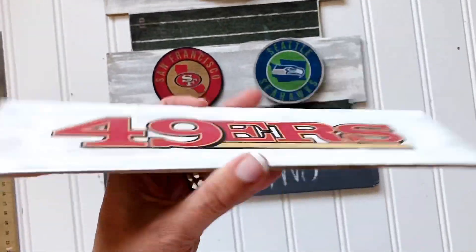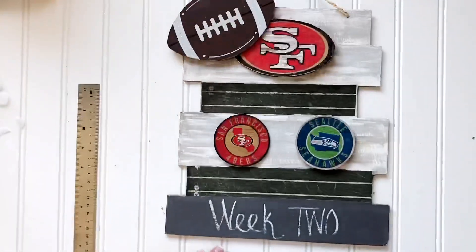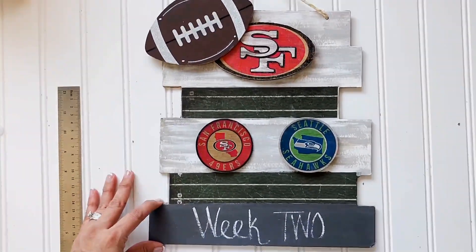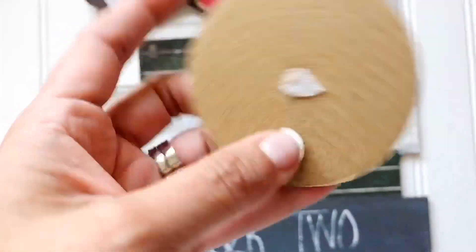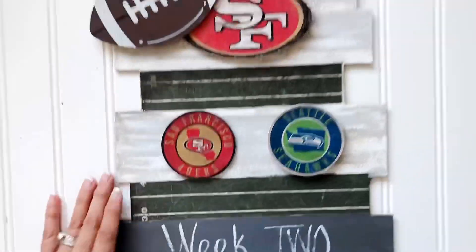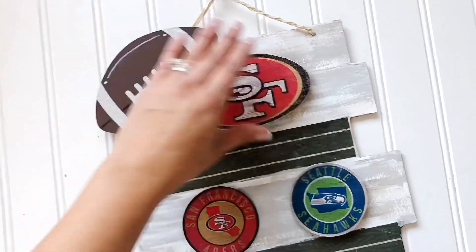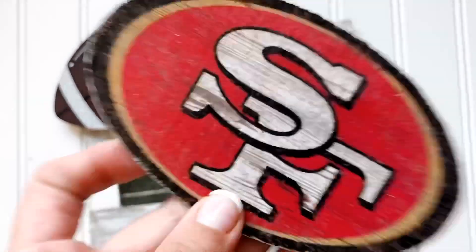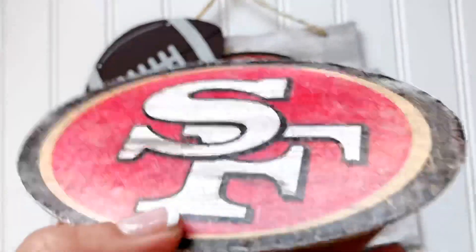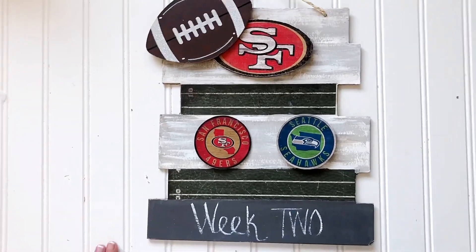These next pieces are accidental pieces. They were from a sign I was already making that I messed up, but I decided if I wanted to change up the look I would just attach that with velcro to make it a three-dimensional thing. There's that half dot glued on. The football is also attached with velcro — it's a little sloppy but all you need are two pieces to attach it. I did this because it just looks cool and three-dimensional.